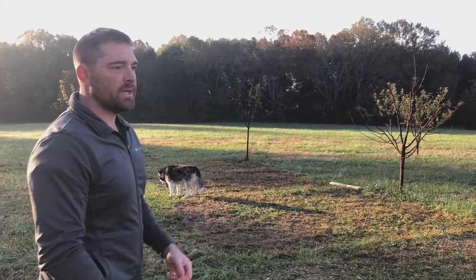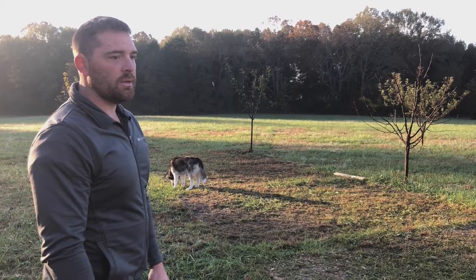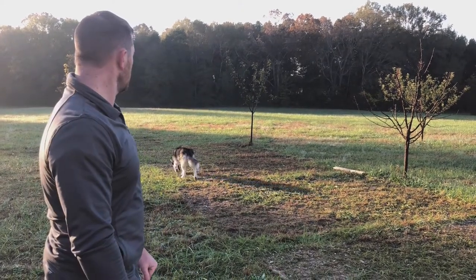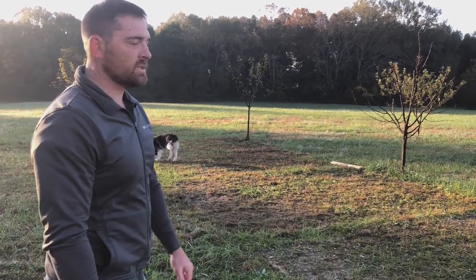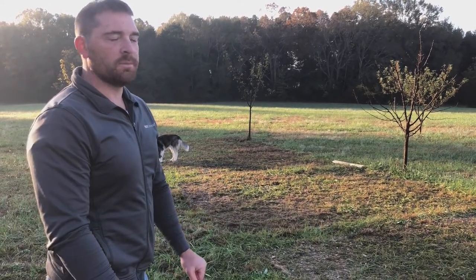We're really maximizing the value of having these birds. We'll see in the spring what the trees look like after all this fertilizer has had time to really break down and get absorbed into the ground.